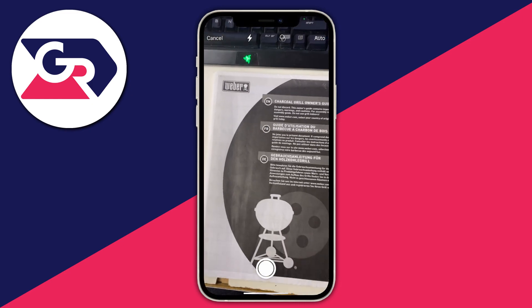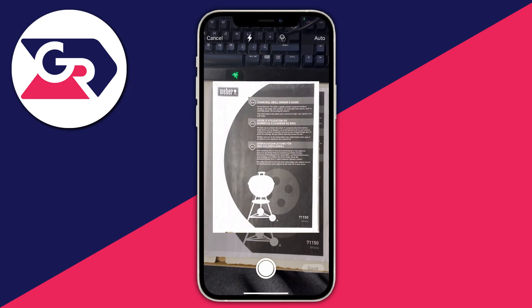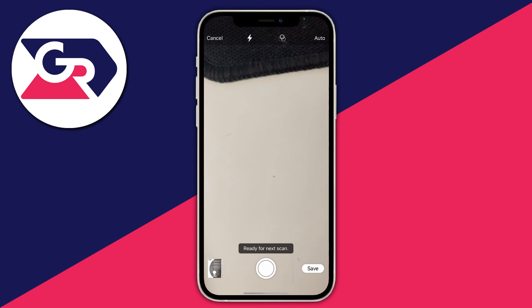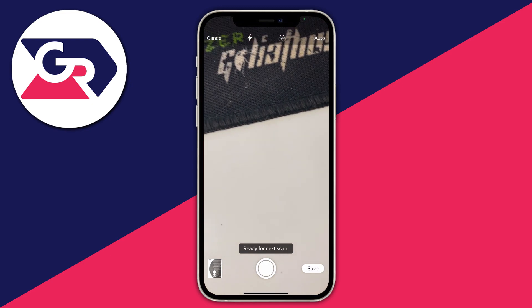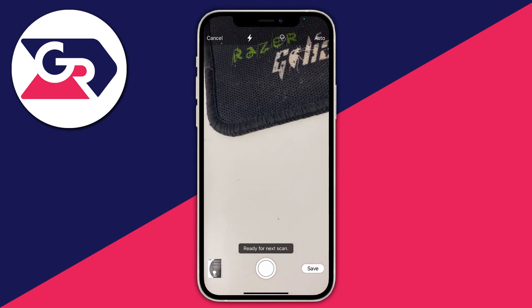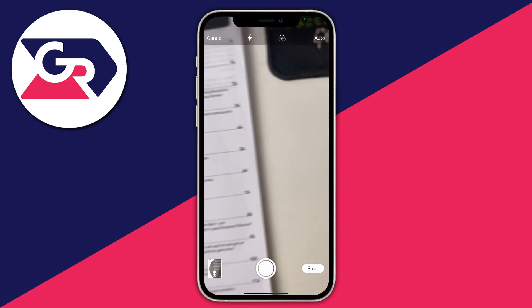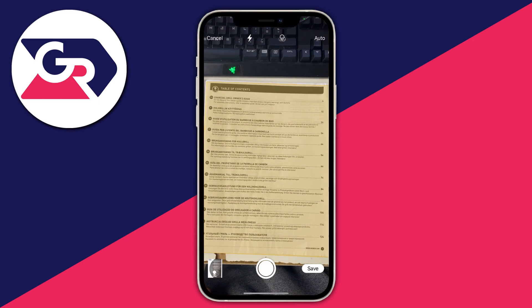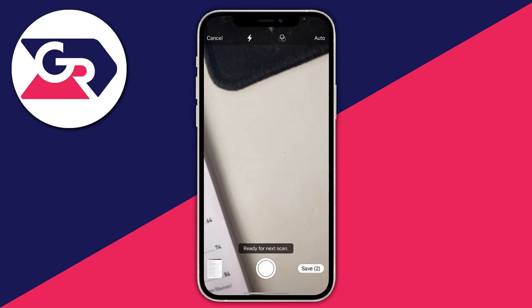Lift your phone above the document — I've just got this manual here — and as you can see it puts a yellow outline around it and scans it automatically. You can switch to manual mode in the top right, but at the moment it's set to auto, which I prefer. Then go to the next page, place your camera above it, and just like that it scans it in as well.